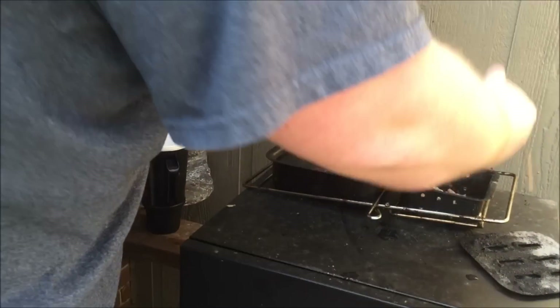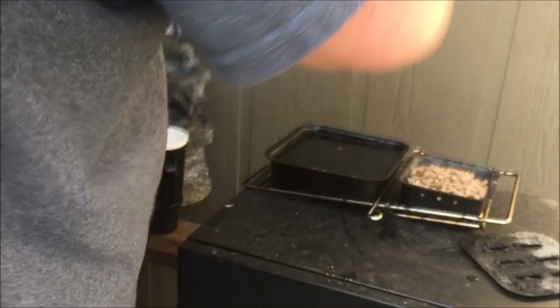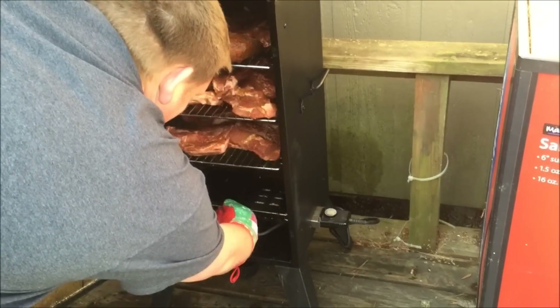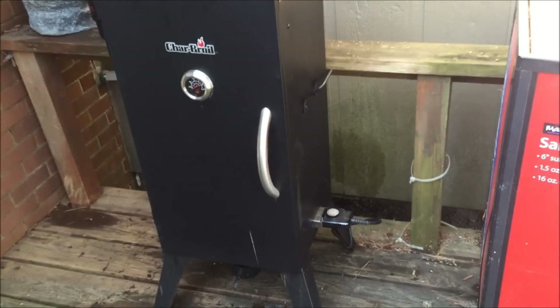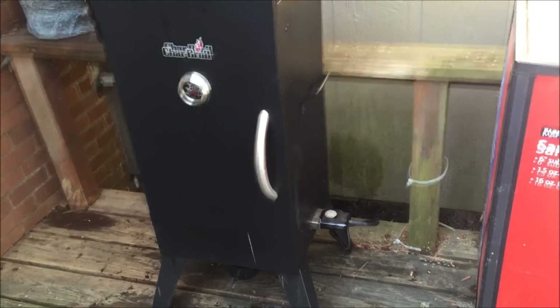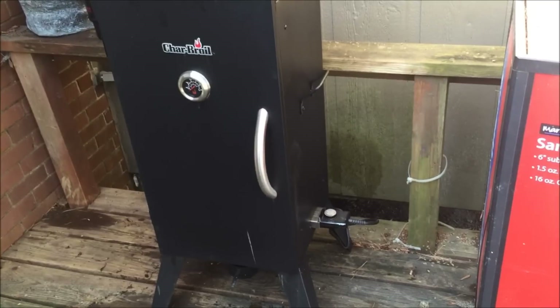We're just gonna fill our smoke box up. We'll probably fill that wood pellet box up another time during all this. We'll probably smoke these about six hours. We're gonna start out a little bit high to get the smoke going and then cut it down to where we're smoking it at about 200-ish.